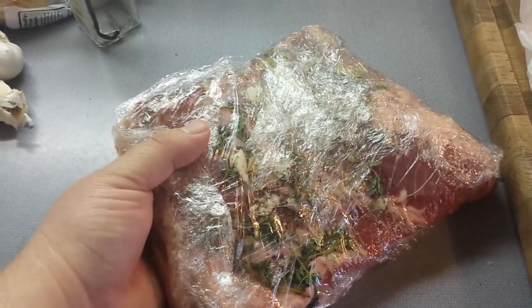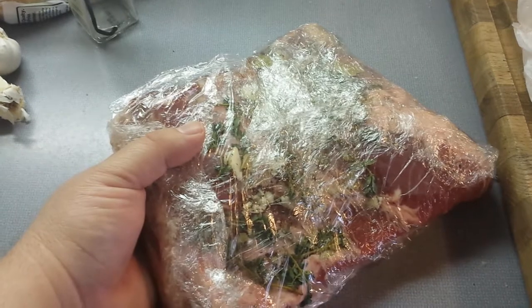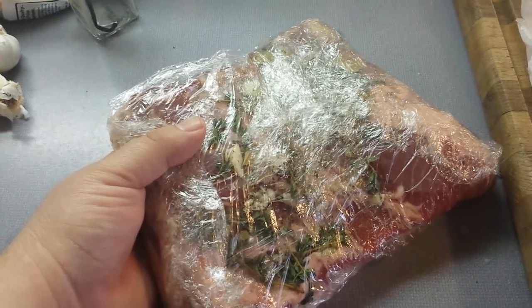I've got the Dutch oven put into the oven to braise the first third of the pork belly.